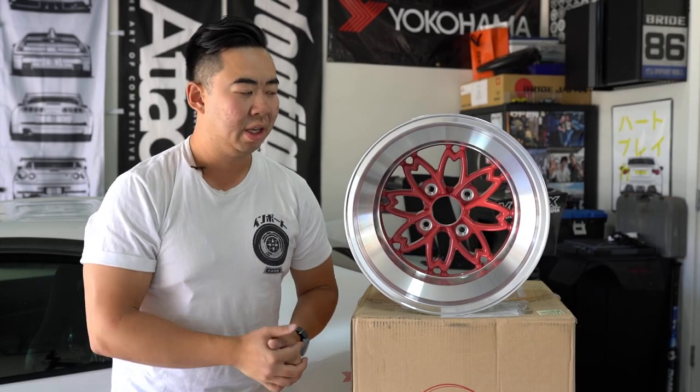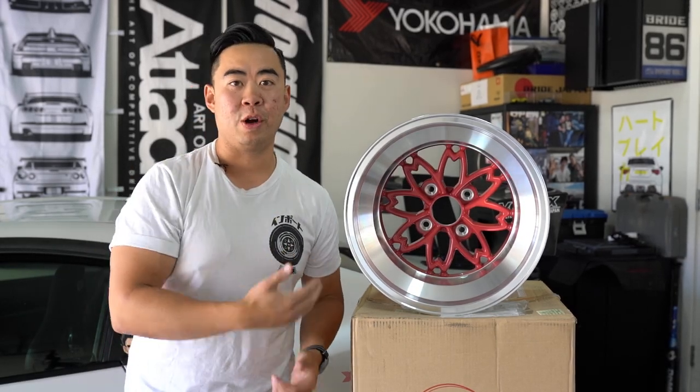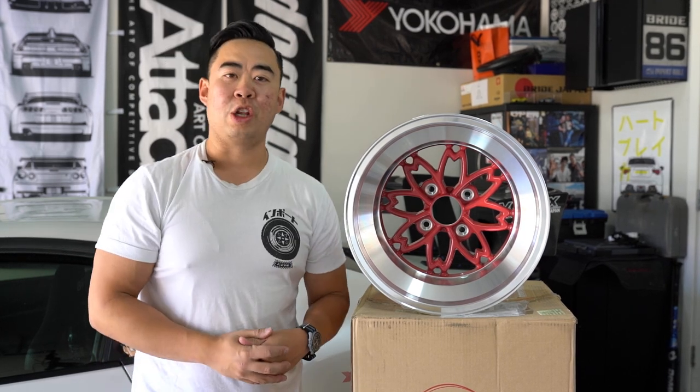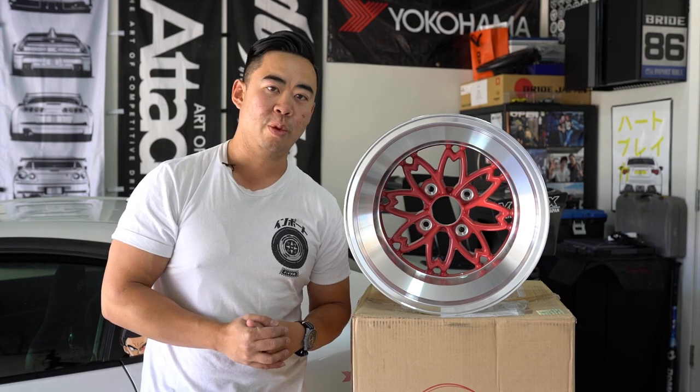Hey guys, how's it going? It's your boy Peter Liu, Real Wheel Deal, and today is a special day because I have here the holy grail of vintage JDM wheels — the Hayashi Racing Techno Project Yayoi, also known as the Cherry Blossom Sakura Wheel.